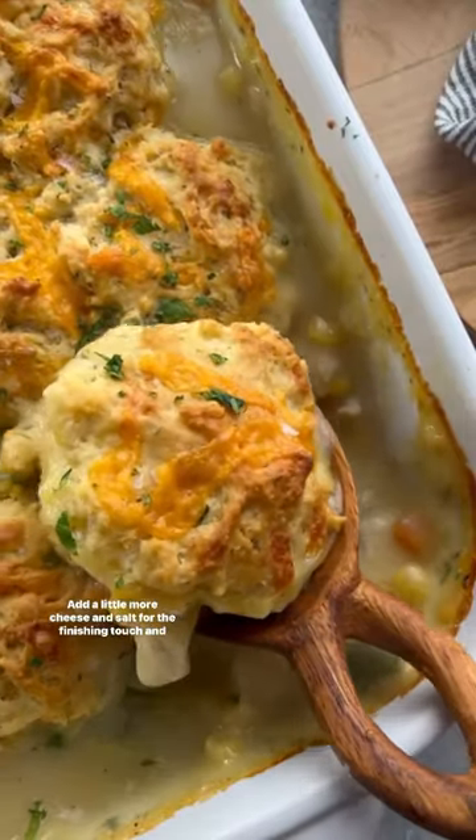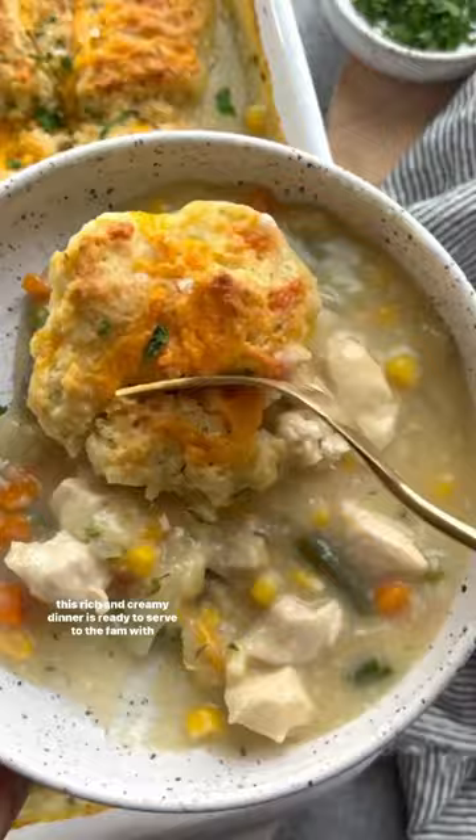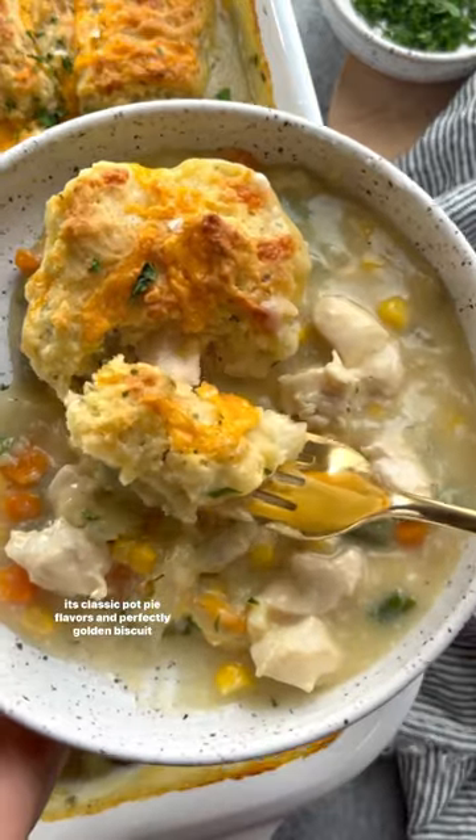Add a little more cheese and salt for the finishing touch, and this rich and creamy dinner is ready to serve to the family with its classic pot pie flavors and perfectly golden biscuit toppings.